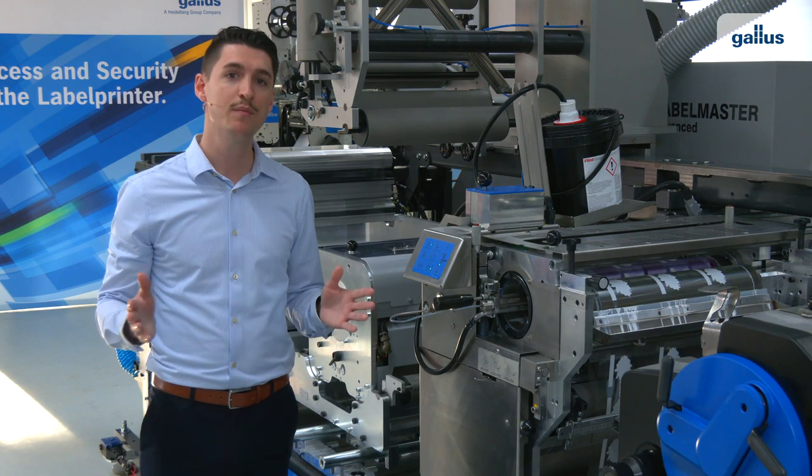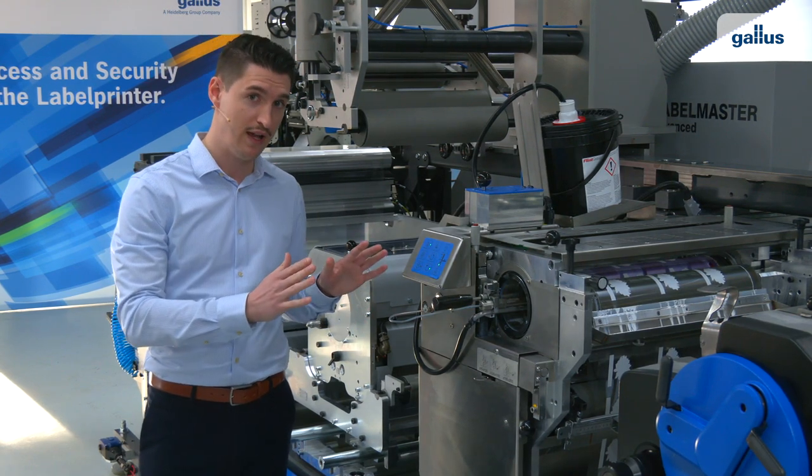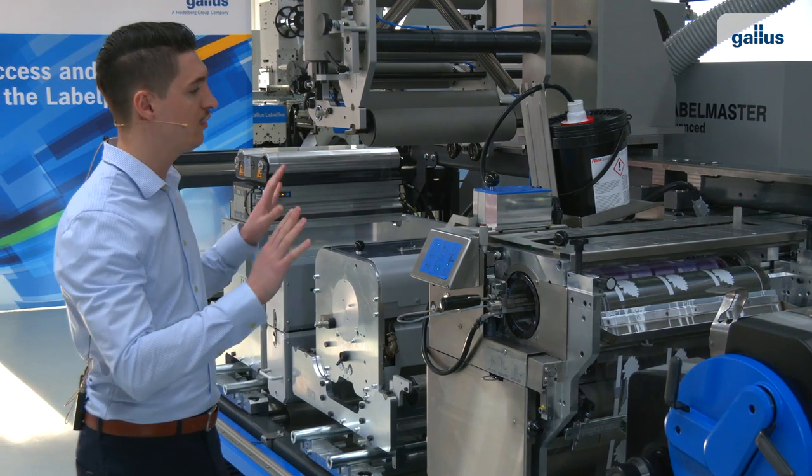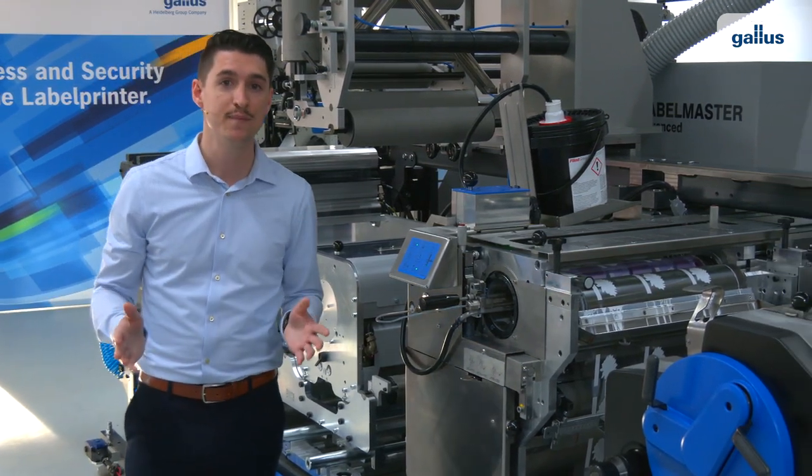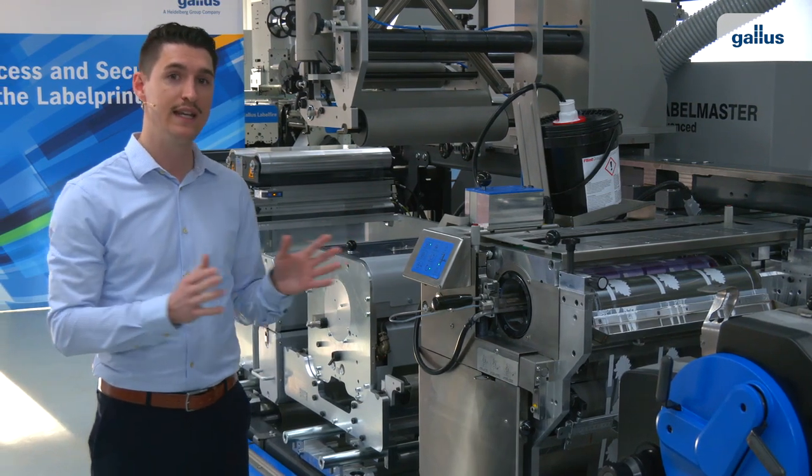The screen printing unit is on the primary level, which makes it very economical to handle. You can see the setup is really easy and quick.